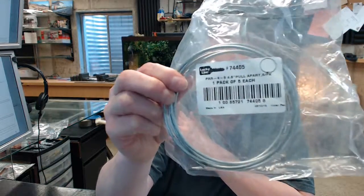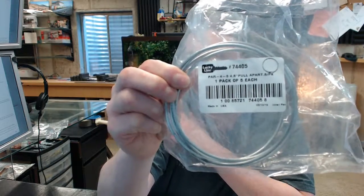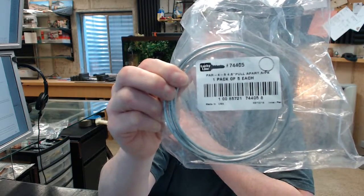Hello, my name is Rich Howard, owner of Architectural Builder Supply. This video is to bring you a closer look at the Lucky Line No. 74405.